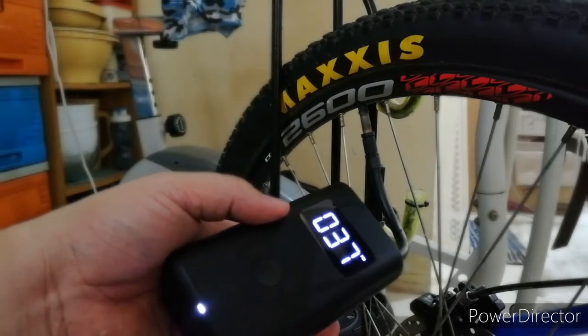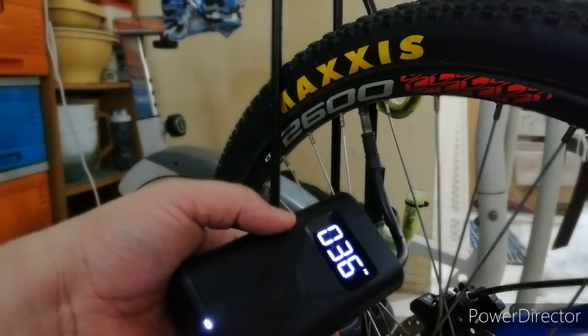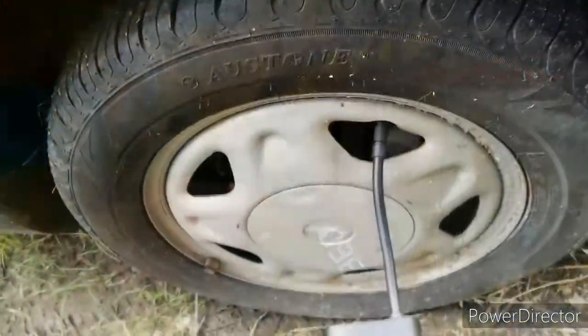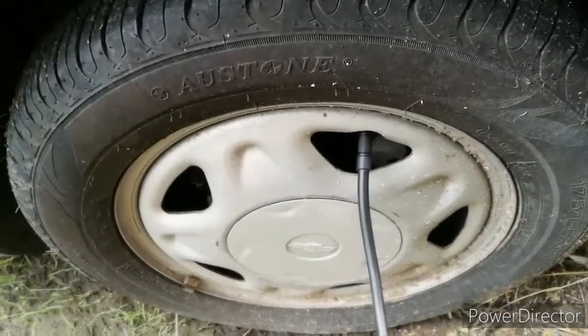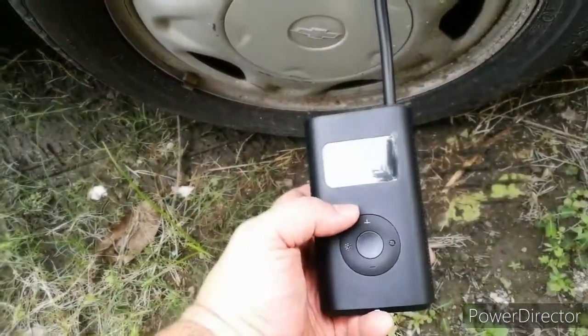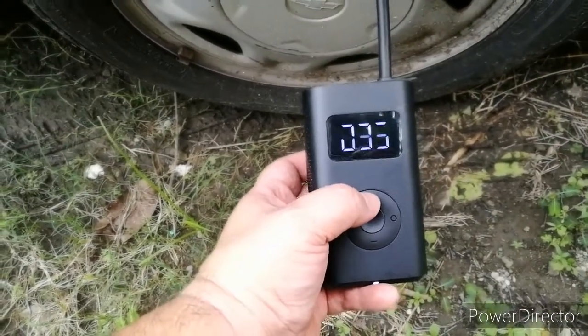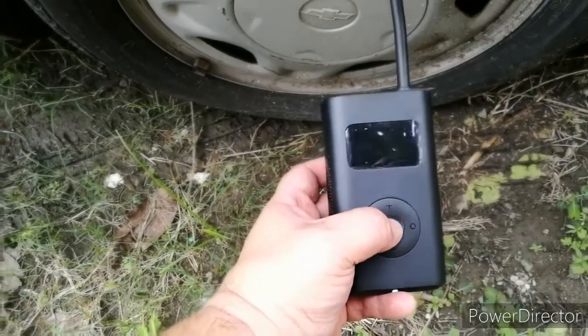Yan — automatic siyang mamamatay pag nahit na niya yung targeted na PSI. So ganito rin yung proseso niya guys — kakabit na, makikita mo yung gauge ng gulong mo. So i-set natin siya sa 35 — naka-30 siya ngayon.